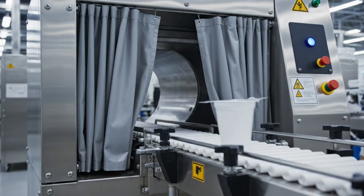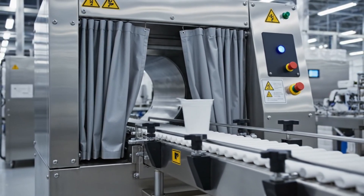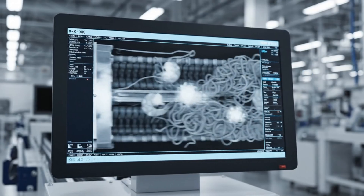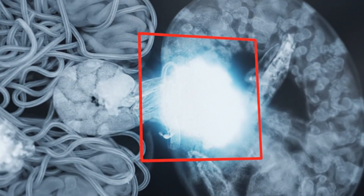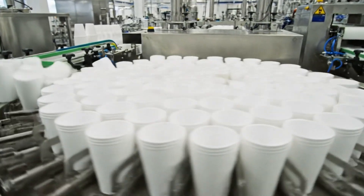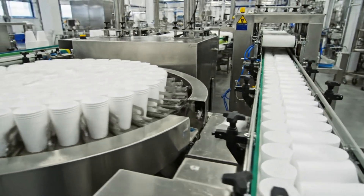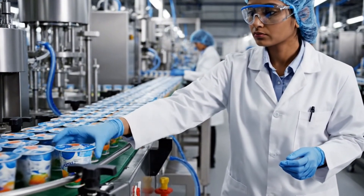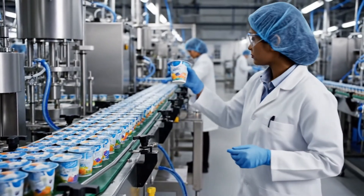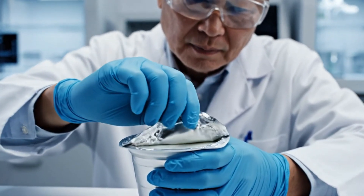X-ray vision — we look through the foam, searching for stone, glass, or metal. The density map — a foreign object glows like a beacon. The buffer: a traffic jam on purpose, keeping the line flowing smoothly. Random sampling — this one is going to the torture chamber. The lab, where we test the promise of the label.